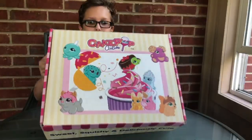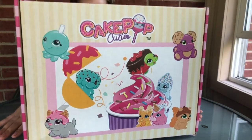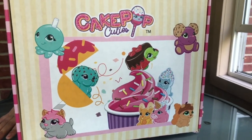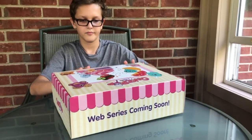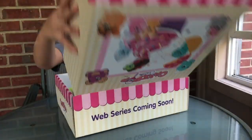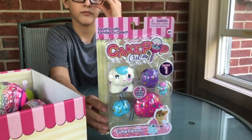Hi, Dina here from The Review Wire. I wanted to share with you a surprise box that I received from Basic Fun featuring their new line of toys called Cake Pop Cuties. These squishy animals come in several different series, the first being the Cake Pop Cutie Families, which retails for about $9.99.